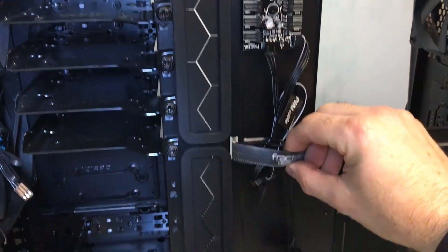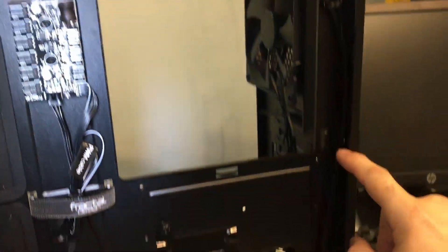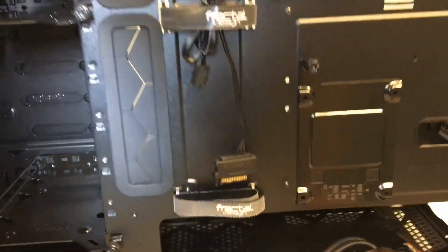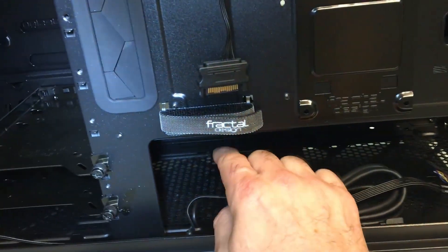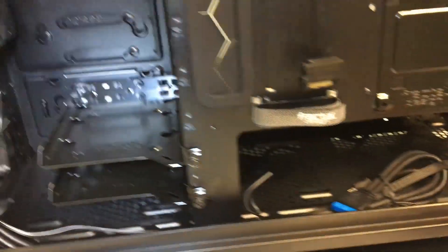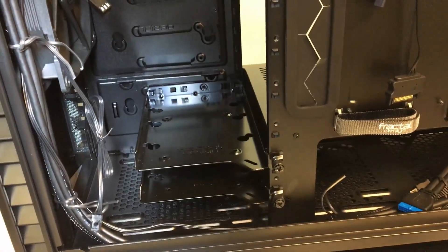For cable management, there are a couple of nice velcro straps already attached and various mounting points to tie off your cables. Your power supply sits in this area and you have all this space — I can fit my whole hand in there — to store cables. If you still need more room you can pop these two hard drive trays up a couple of levels into this area and use that space.